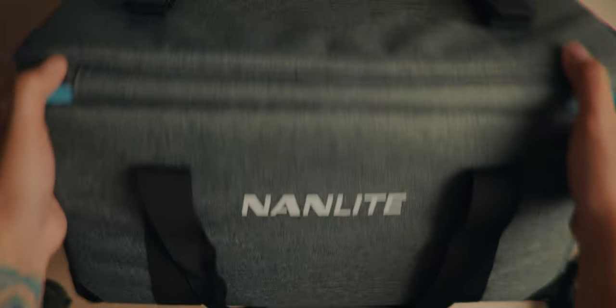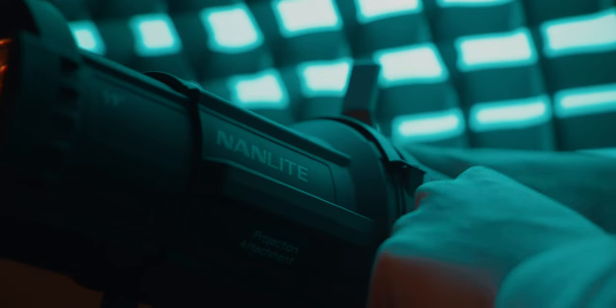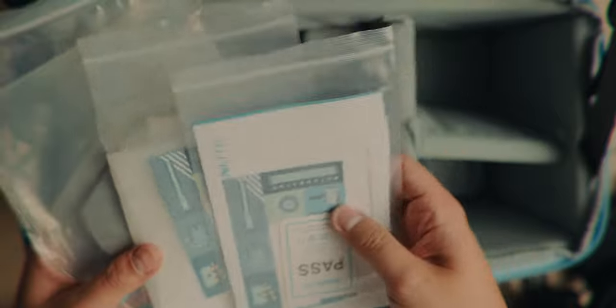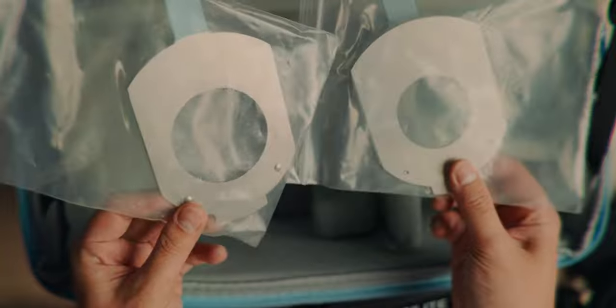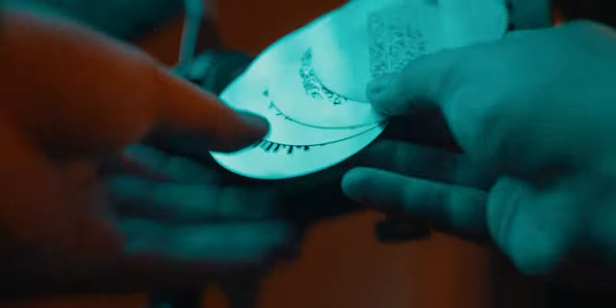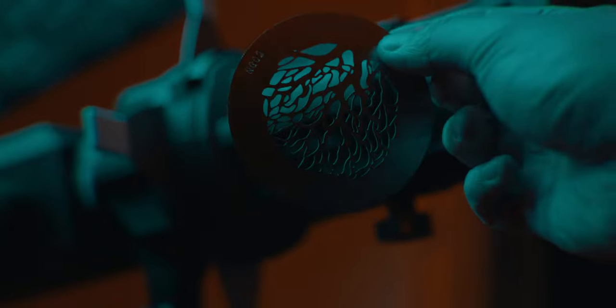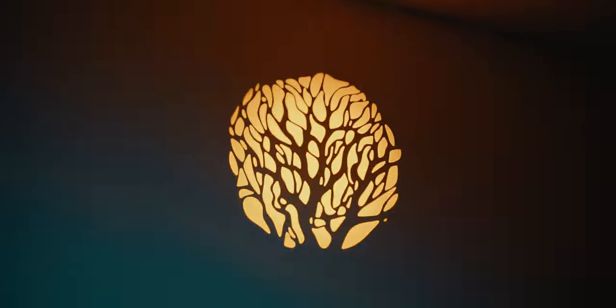Now let's look at the projection mount. It also comes with your typical Nanlite carrying case. The projector comes with the stuff you need to get started: you have the blades to shape the light, your manuals, warranty cards, a gel holder, two gobo holders — one large and one medium size — and also four different gobos that you can get super creative with. I don't like when companies show an accessory that's not included and you have to pay extra, so it's very appreciated that they included the gobos.